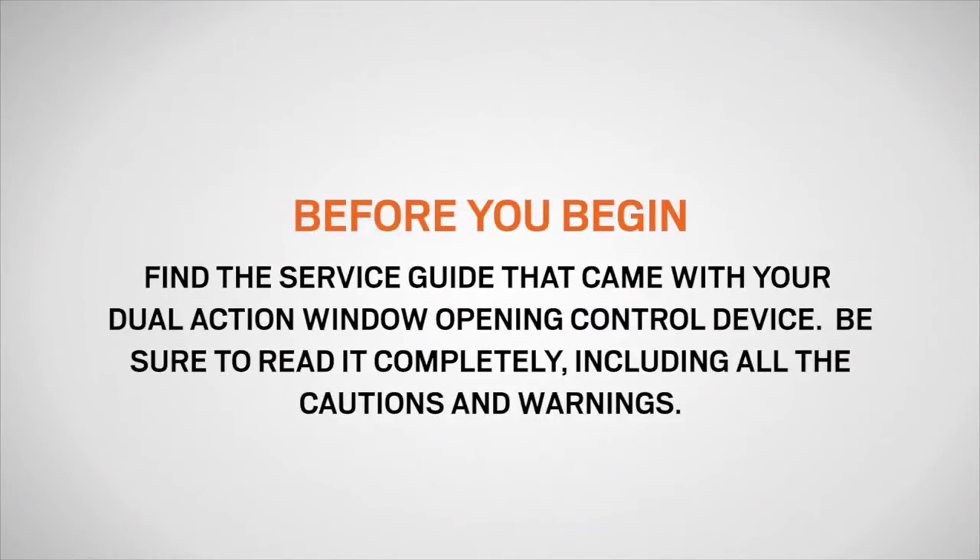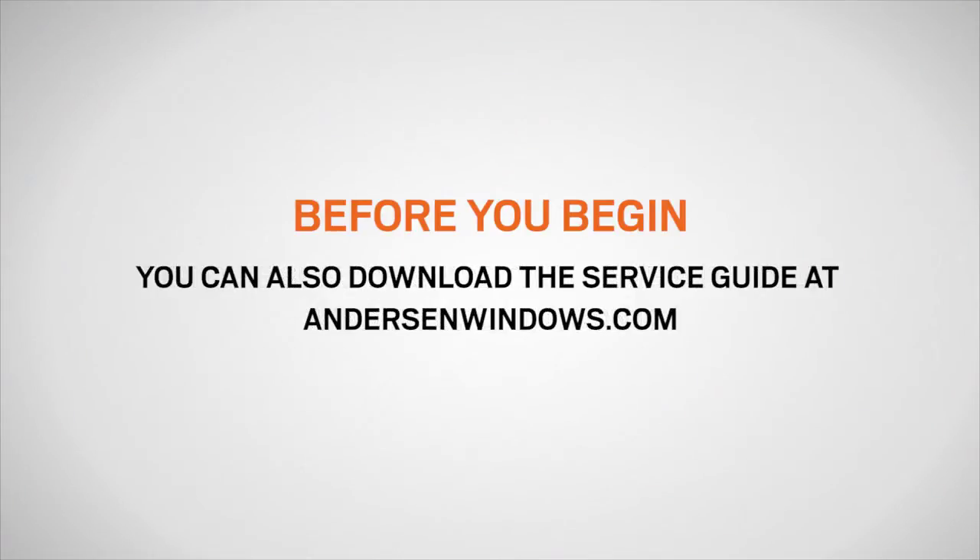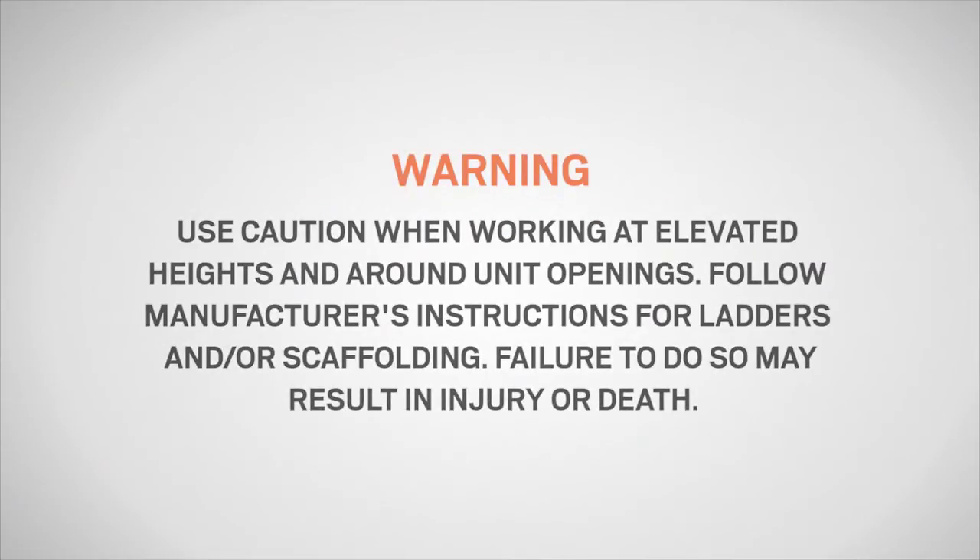Before you begin, find the service guide that came with your dual action window opening control device. Be sure to read it completely, including all the cautions and warnings. You can also download the service guide at andersonwindows.com. Be sure to use caution when working at elevated heights and around unit openings. Follow manufacturer's instructions for ladders and/or scaffolding. Failure to do so may result in injury or death.